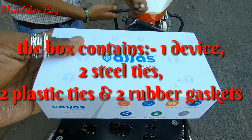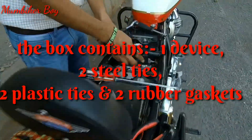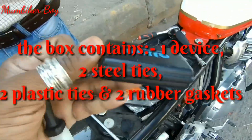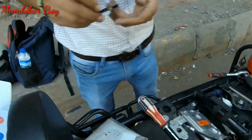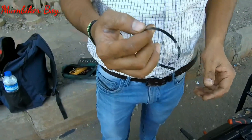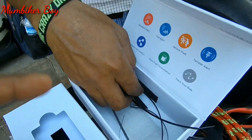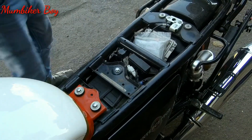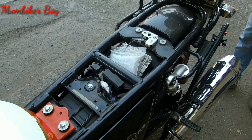It's time to begin with the installation. That's the AJJAS box — let's unbox it. Inside you get this small wired device — that's exactly how small it is. You also get two metal ties, which Vakil Ba is holding, and two velcro-style strips that are used to mount the device on the frame rod.